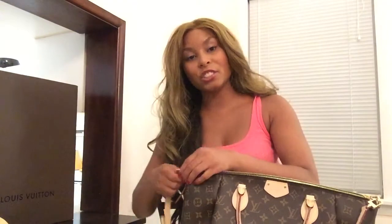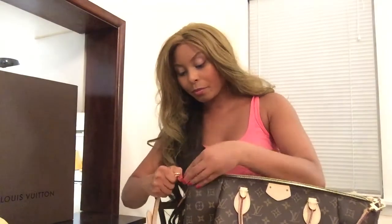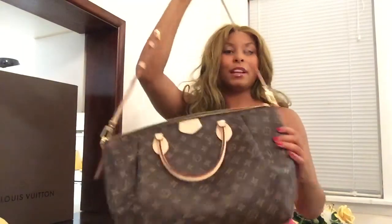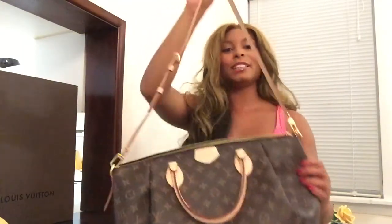The strap is adjustable — it has little belt notches so you can make the strap shorter or longer. And this is how it looks crossbody. I'll do some quick modeling shots so you can see it in a bit. So let me just talk a little bit about the interior of the bag.